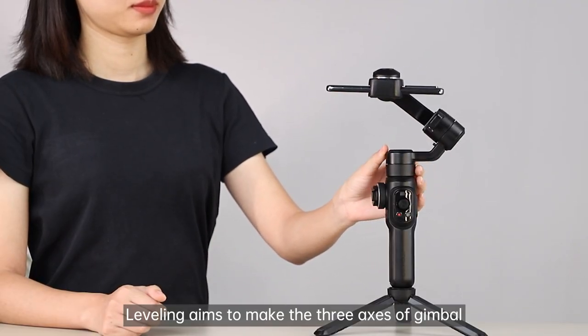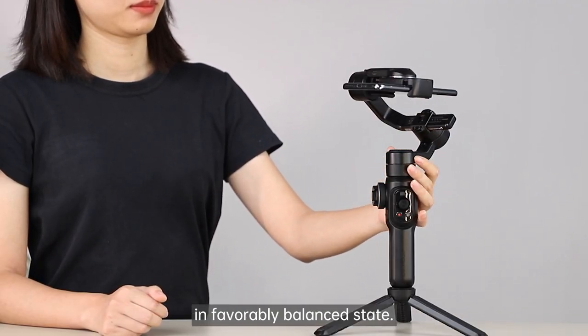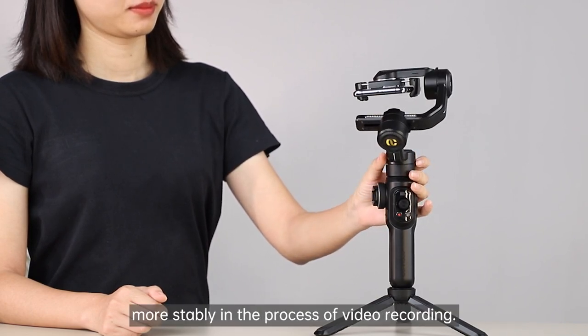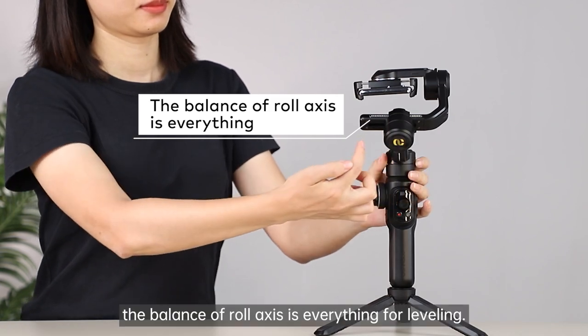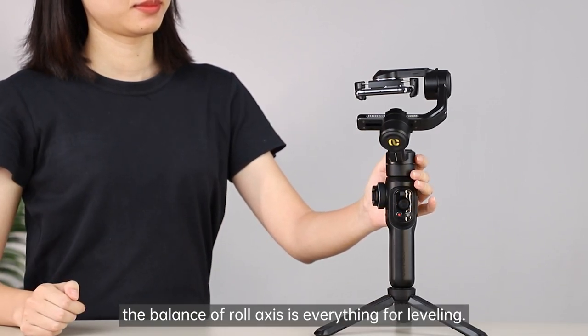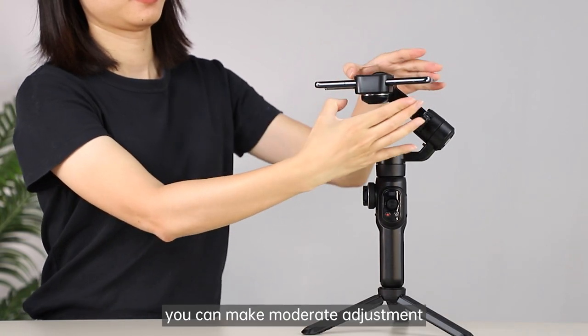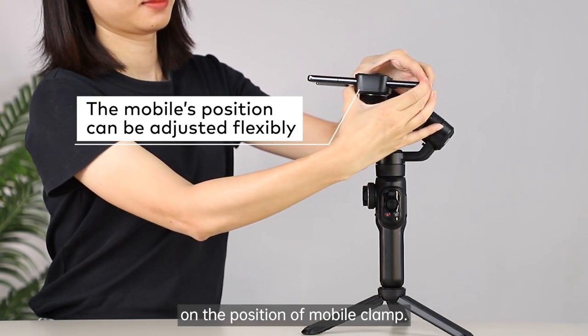Leveling aims to make the three axes of the gimbal in a favorably balanced state, so that the gimbal can perform more stably in the process of video recording. Be aware that the balance of the roll axis is everything for leveling. In light of the specific condition of mobile phones, you can make moderate adjustment on the position of the mobile clamp.